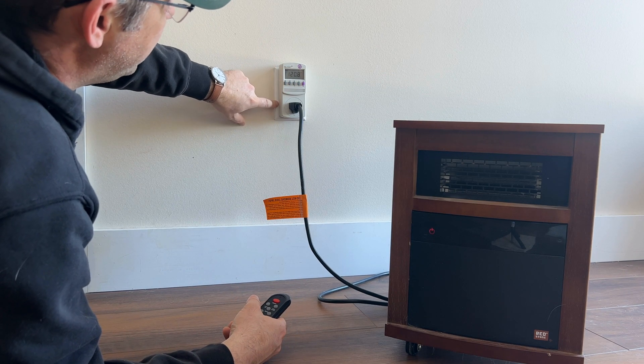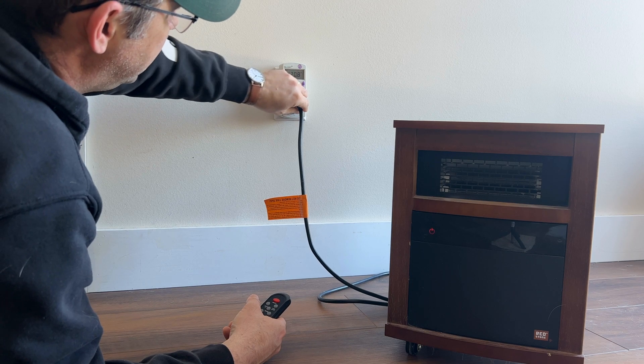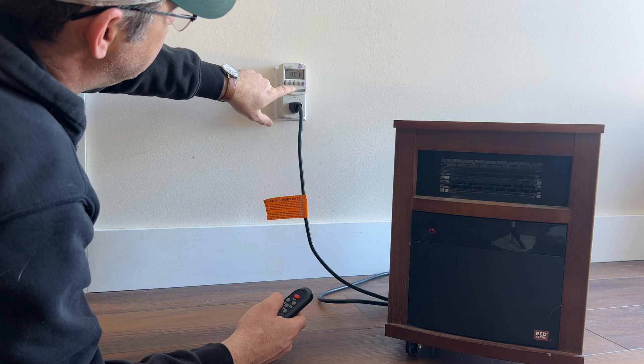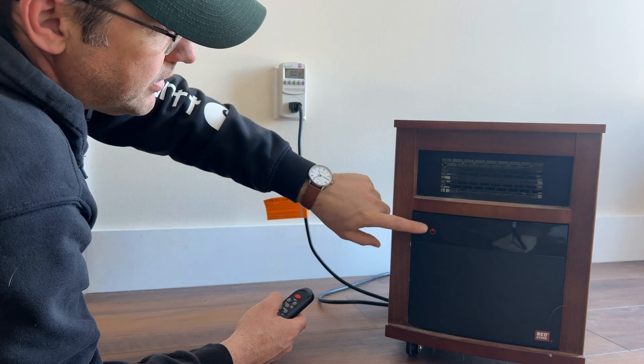So you know there's 120 volts flowing through the outlet into the plug. Amps is going to be zero right now — it's 0.01, probably for this little light on the device.